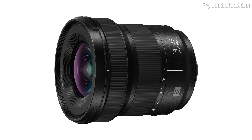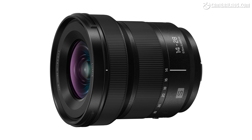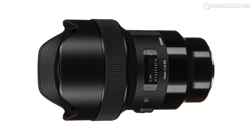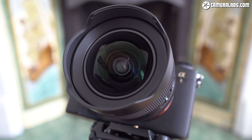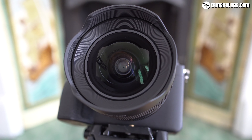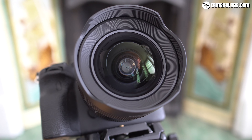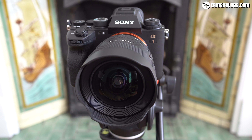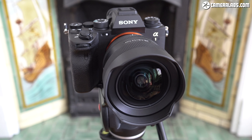If you're an L-mount owner, the Sigma 14mm f1.4 is pretty unique, with only Panasonic's own 14-28mm extending as wide in a true native mount, albeit as a zoom with a much dimmer f4-5.6 aperture. Sigma also have their older 14mm f1.8 prime and 14-24mm f2.8 zooms. But if you're in Sony's E-mount system, the biggest rival will be Sony's own FE 14mm f1.8 G Master, which arrived two years previously and costs roughly the same at around $1,400 to $1,500. I reviewed Sony's 14mm f1.8 back then and even two years later it represents very tough competition — an excellent performer at a similar price. So Sigma's new 14mm f1.4 better be good.